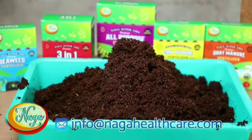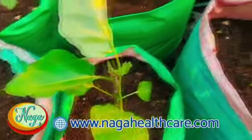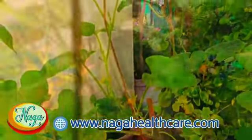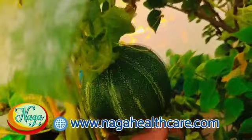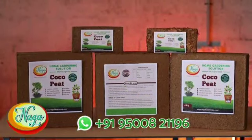After 7 days, if we plant in this, it will grow faster — 50% faster than growth in soil. As air flows highly into coco peat, the oxygen level increases, promoting healthy growth of the plants.